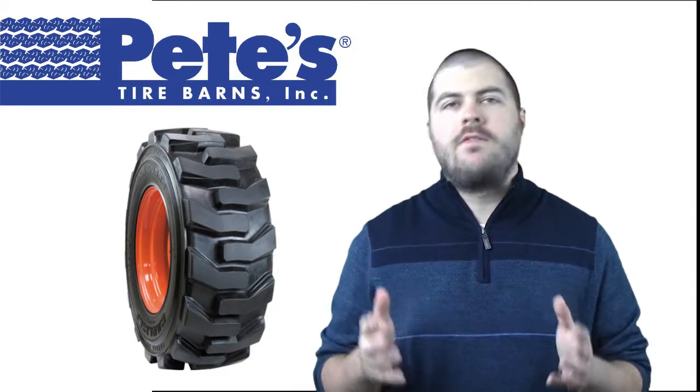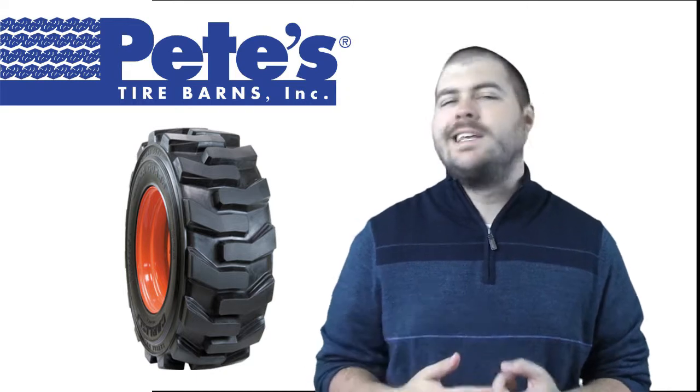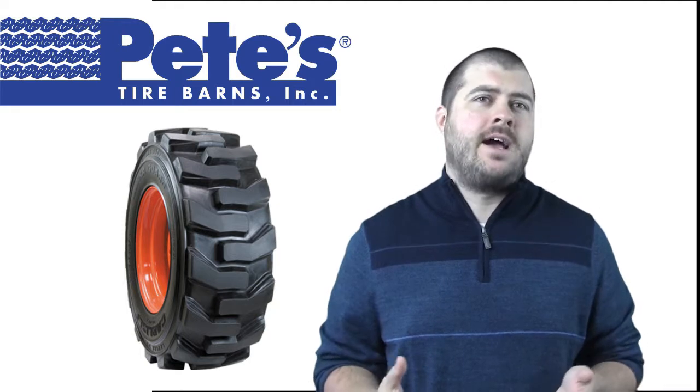Hi, this is Chad and I'm here today to talk to you about the Carlisle UltraGuard Tire from Pete's Tire Barns. The UltraGuard is often used on skid steer loaders, compact tractors, and aerial work platforms featuring an R4 or lug tread design.